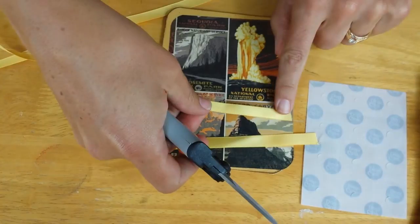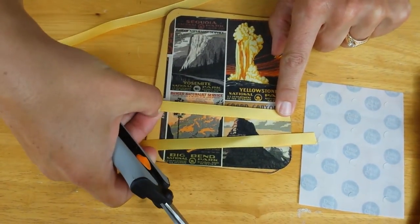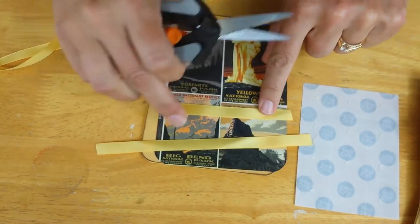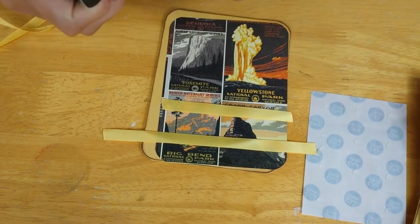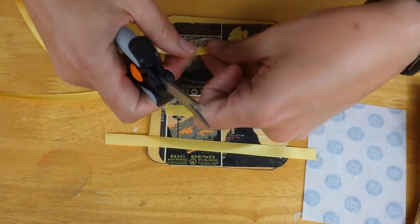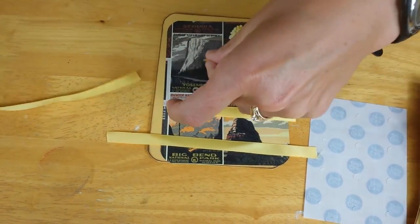You'll have to use discretion — if you're working on a huge project you don't want it to be too wide. Then you need a third ribbon that's about twice the width of the ribbon itself. Don't worry about that too much — basically you just need a small piece of ribbon.